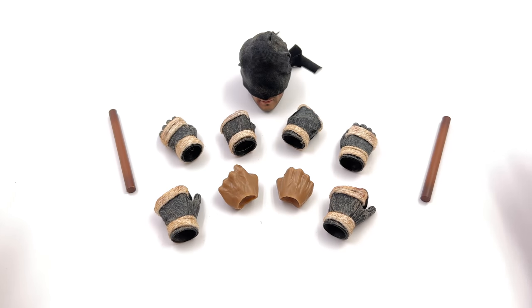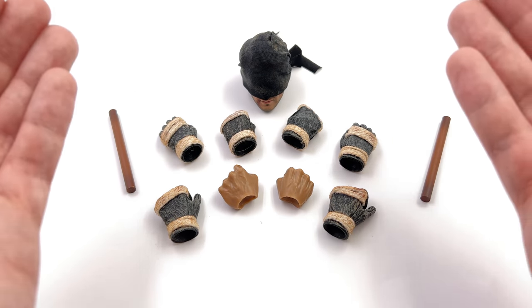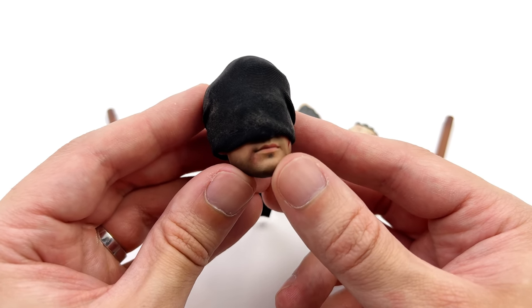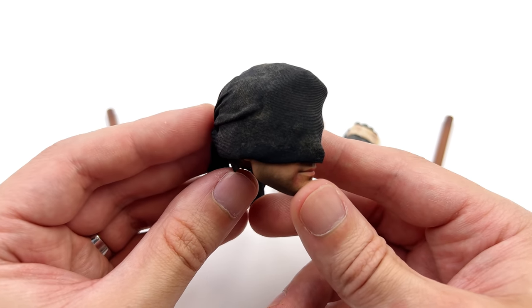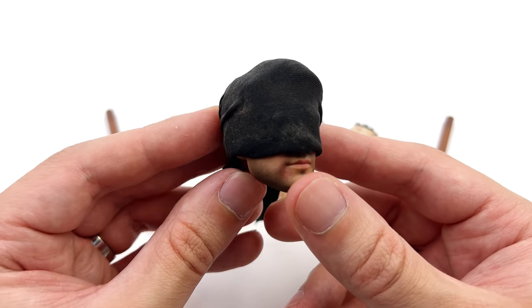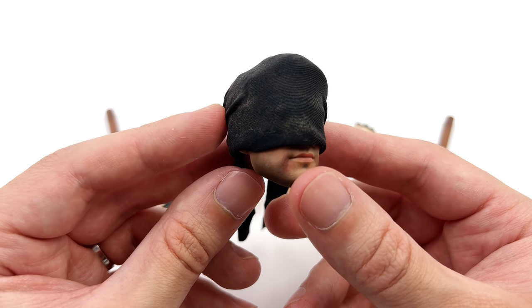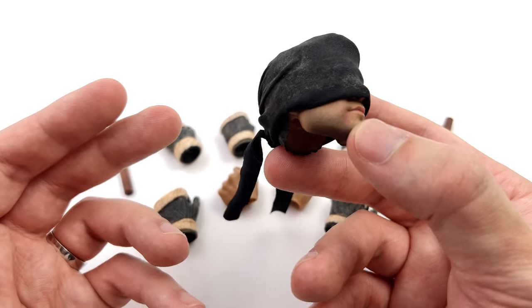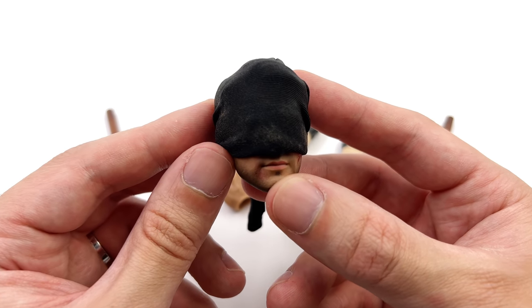Here we have all the parts and pieces. Now unfortunately there is one key omission and that's the display base. I'm of the mindset that all 1/6 scale figures, irrespective of being licensed or not, should come with at the very least a simple oval style display base — but unfortunately you don't get one here.